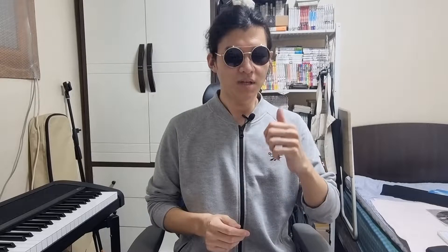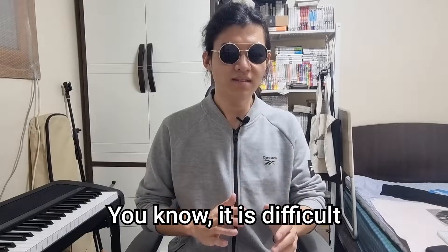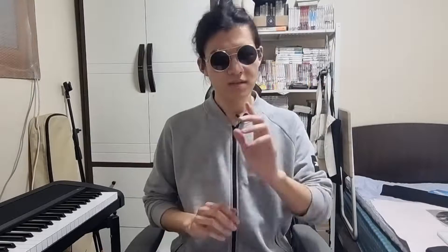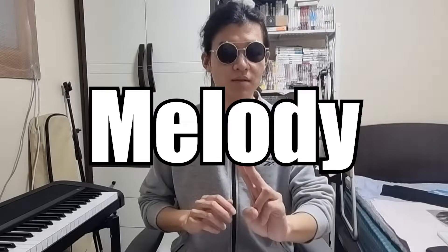Hi, this is Jade. Until the last video, we talked about interval, triad, and seventh chord. It is difficult to play jazz with only melodies and chords, so jazz beginners should learn the three parts of jazz piano playing: walking bass, melody, and comping.